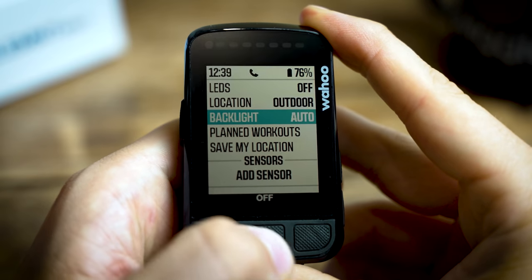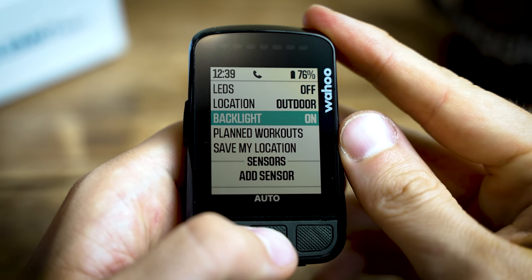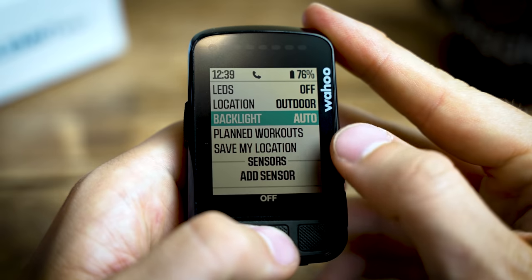A lot of us will be riding in variable conditions - day, night, sometimes both in the same ride - and they've added an ambient light sensor to the 2.0. That means the screen and the LEDs behind it will be working with the conditions you're in to always help you see the screen as clearly as possible, which is a really nice update.